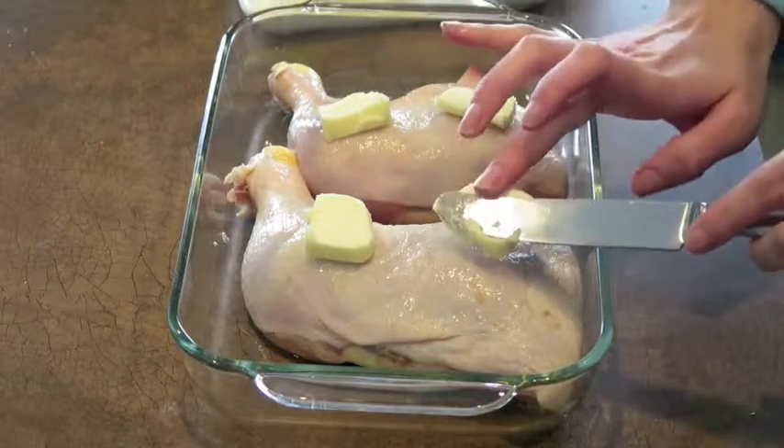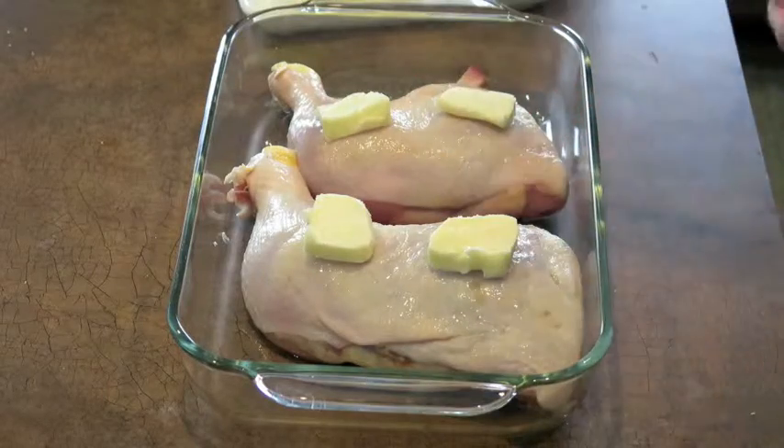I'm going to put some butter and season salt on them, and then roast them for about an hour at 275. Or you could just put the chicken in the crock pot in the morning and make the stew when you get home. You could also use leg quarters or any bone-in skin-on chicken.